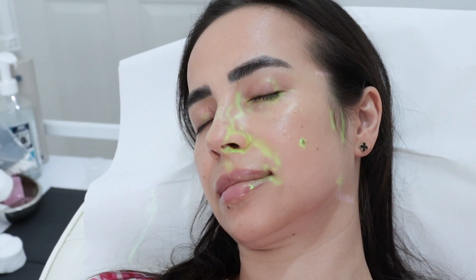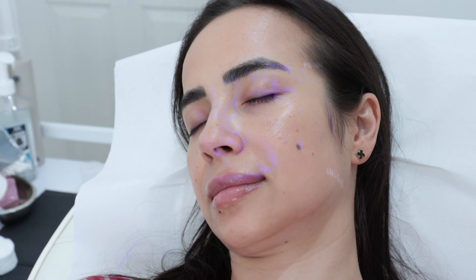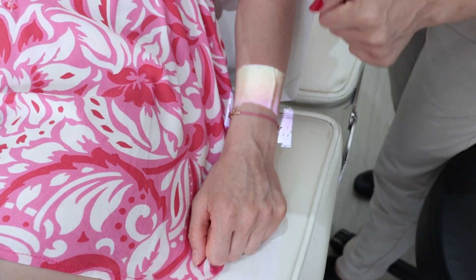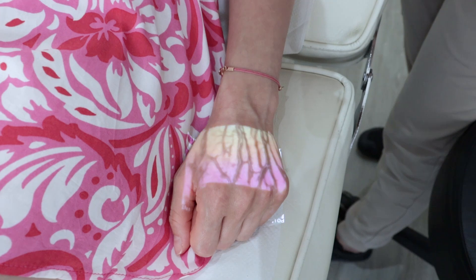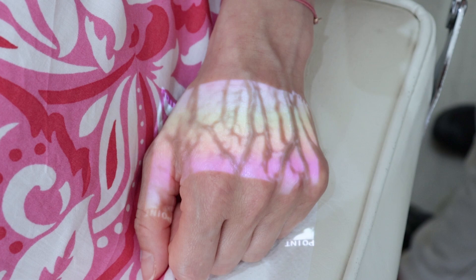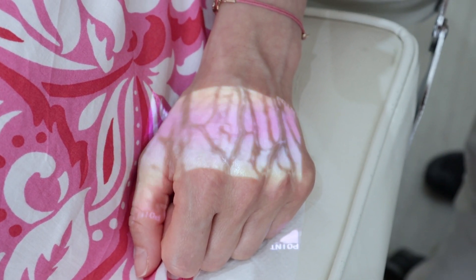You can see perfectly. If I remove the device, we can clearly see where the veins are obviously. But look with the device — it outlines them exactly where they are. So even if they are not visible and they are a bit deeper, you'll still be able to help yourself just with this device.